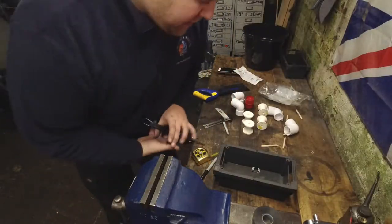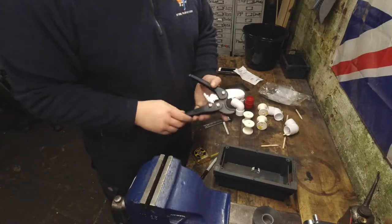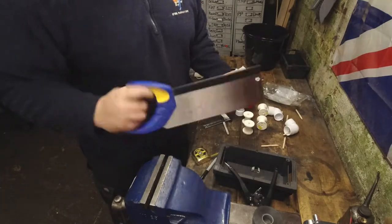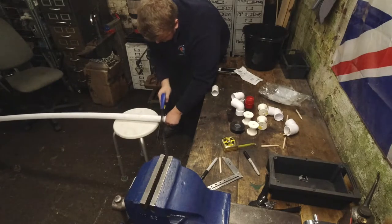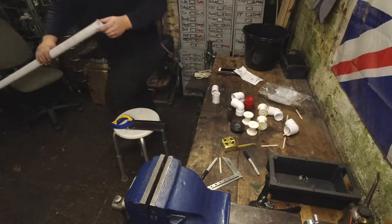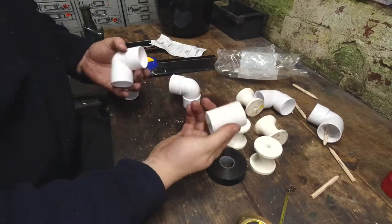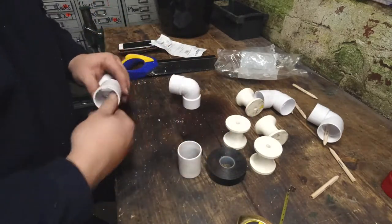Being that it's only plastic pipe you can use multiple different ways to cut it. I have some tools I could use but for the purpose of the video I'm just going to use a wood saw to cut these down to size. So that's our two pieces cut — they don't have to be even, they're not perfectly straight cut — and I'll just come around and deburr them.